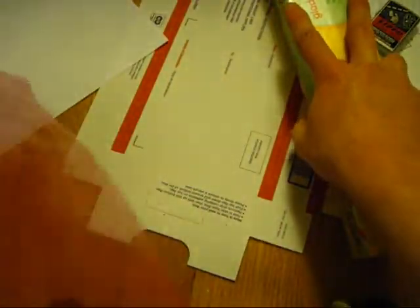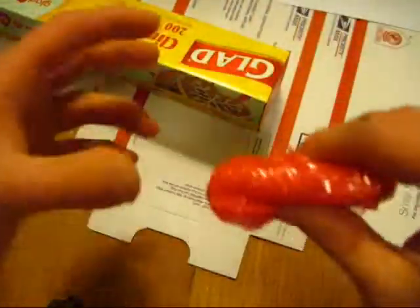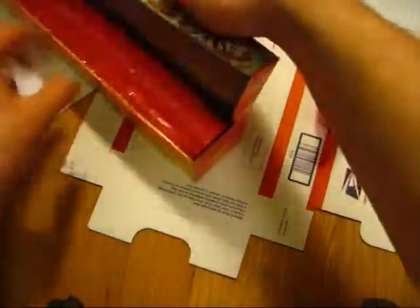This is where this stuff comes in. Take your cling wrap, get off a generous amount — not a lot, but a generous amount. That's probably good. Take your Zippo and set it sort of towards the edge and just wrap it. That's a little thin, so I'm going to take off a little bit more. Take this and just wrap this up.